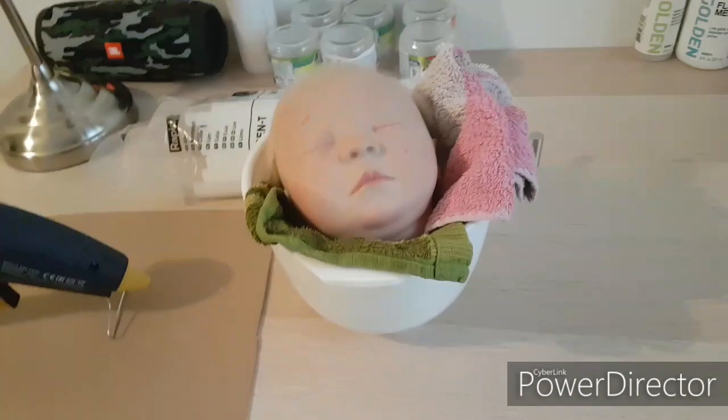Hello everyone! Welcome to my channel! Today I'll show you how to glue hair, rib ball baby, and I have rooted hair already.